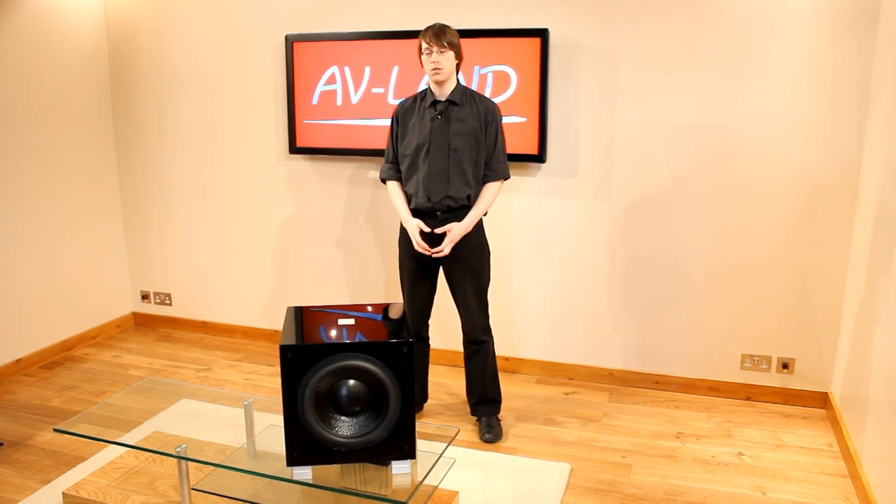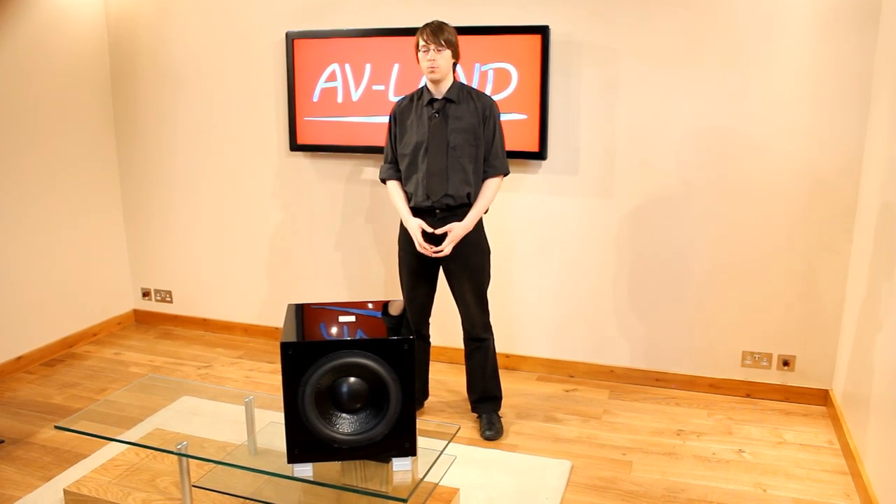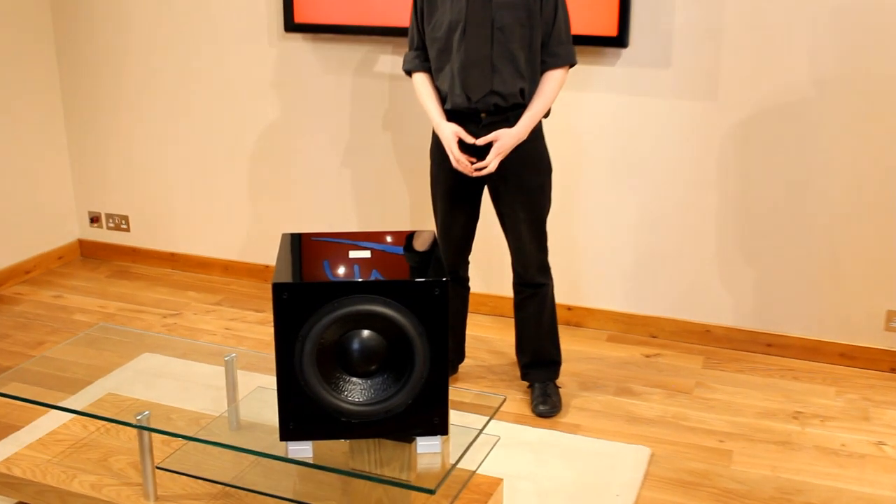Hello and welcome to the AVLAND video guide to the REL R528 subwoofer. We're going to talk you through the features of this unit and the best way to set it up.